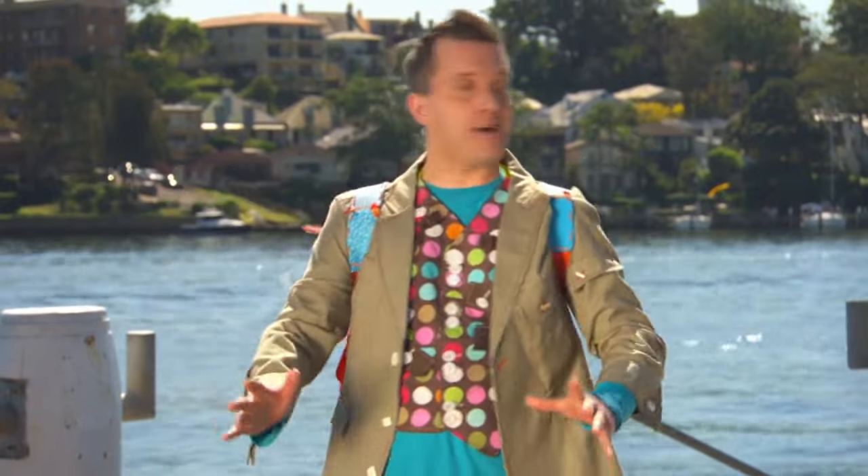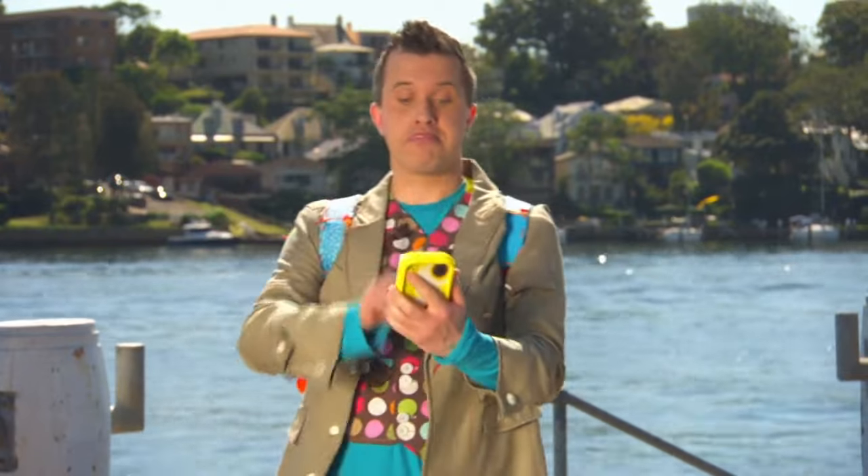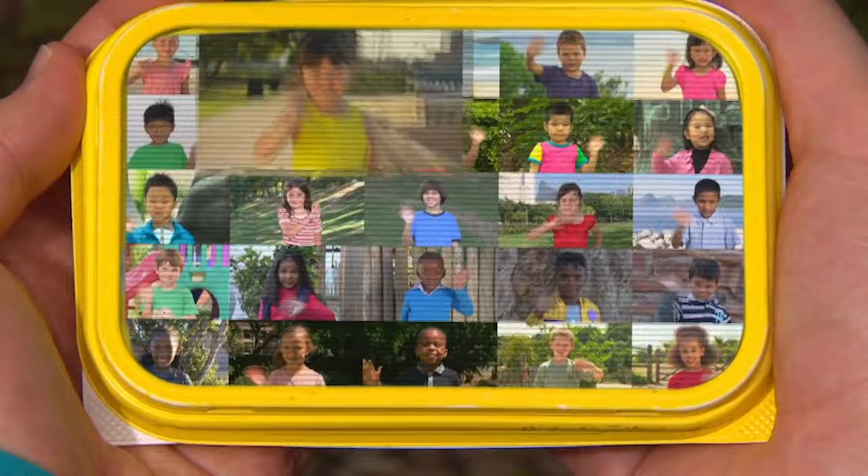Oh, lovely! Now, we'll need a mini-maker to help us. Let's see if there's one nearby. Hello, mini-makers! Now, who's going to help me today?